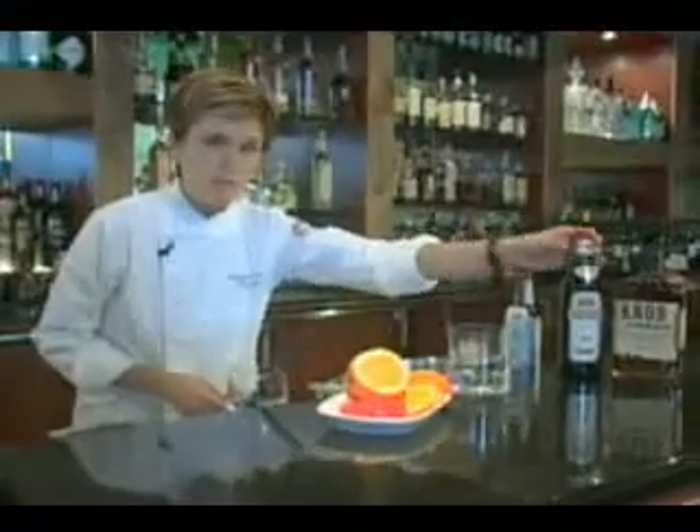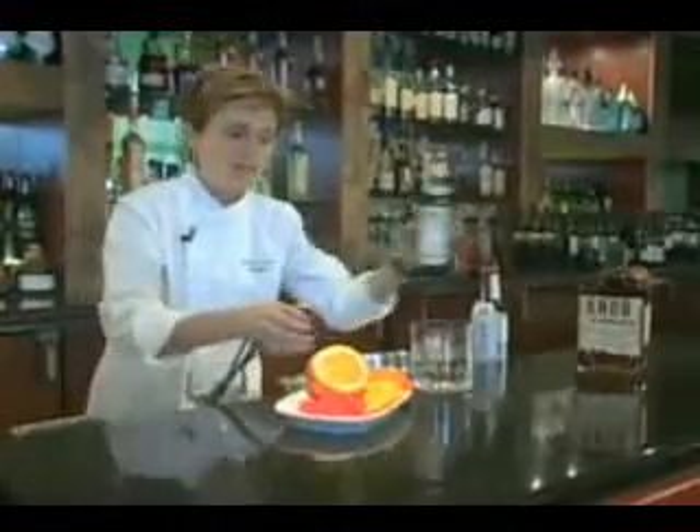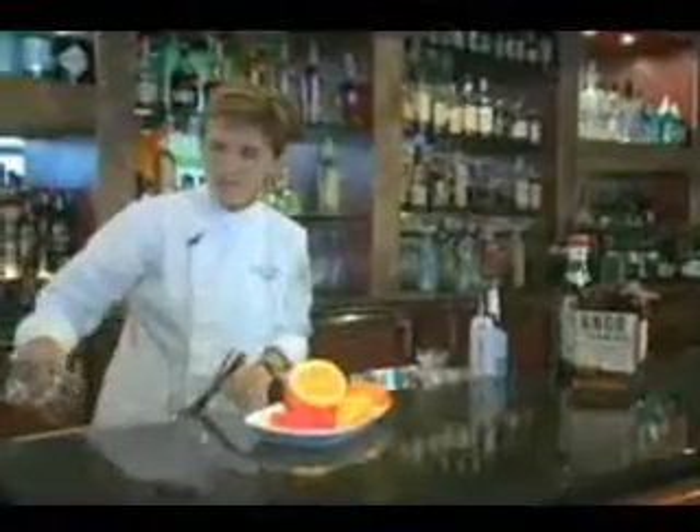What you want to start off with is a little bit of sweet vermouth in your glass. What we're going to do is simply rinse the glass — coat it and give it some aromatics and a little bit of sweetness. Just swirl it around and dump off the excess.